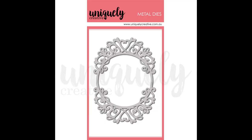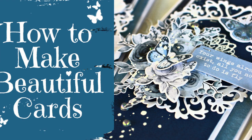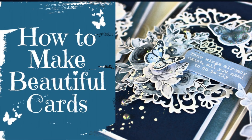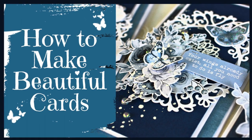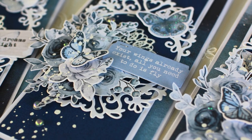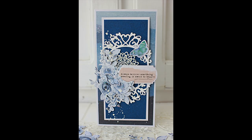There's a bit of a backstory behind these cards and it begins with this die here — it's the Uniquely Creative flourish frame die. This was a die that I asked Uniquely Creative to make because I love these sort of flourish frame dies. Once they created it, they asked if I would make some cards using the die, which I did. I'll link to that video so you can watch that set of three cards.